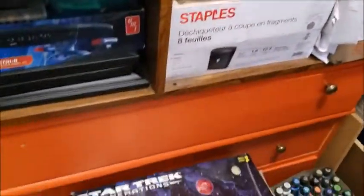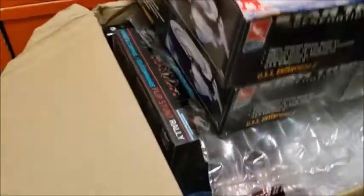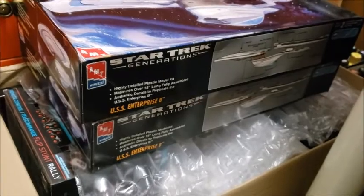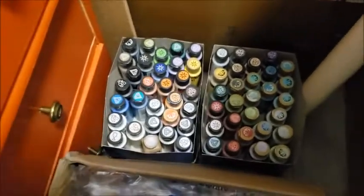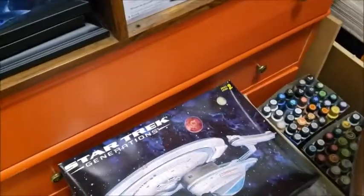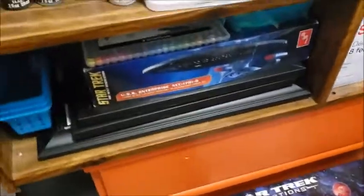Down here are the two Enterprise B model kits that I ordered from the Colt TV Man back in February. And over here are the Folk Art paints that I bought from Walmart, which I find work really well as touch-up paints for the Tamiya products.